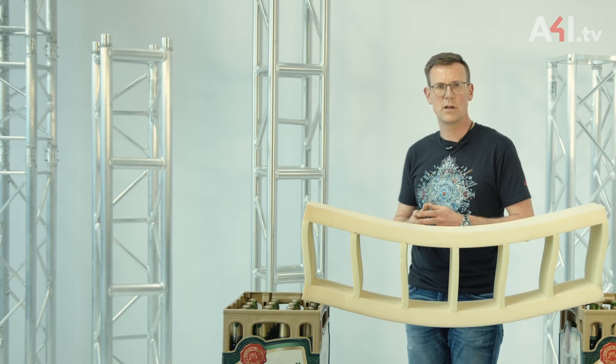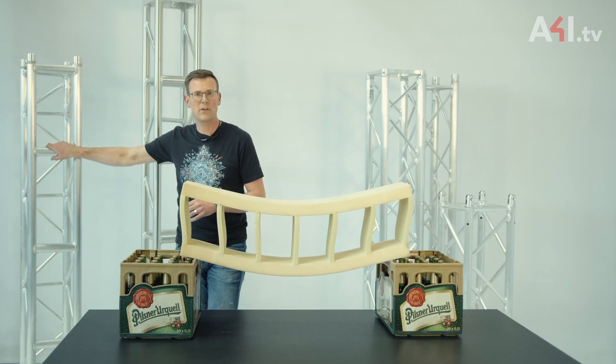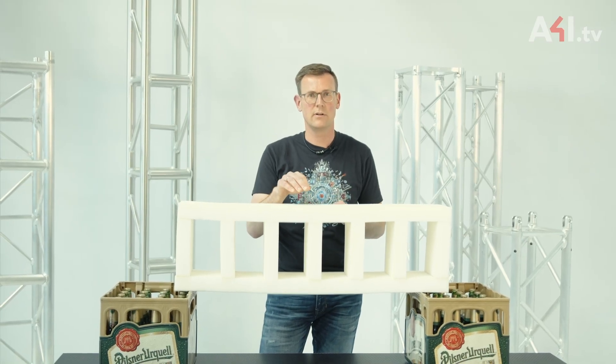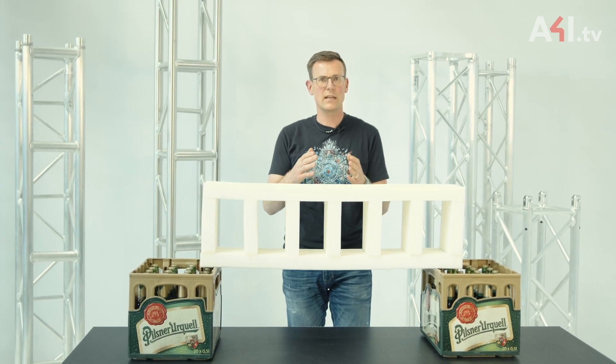These thicker tubes are also suitable for the assembly of lighting fixtures, for example. Therefore, I also have a model where the cross members are as thick as the main cords. This makes the entire beam stiffer and therefore stronger. Now you can see the differences in less deflection of the entire beam and less deformation of the cross members.